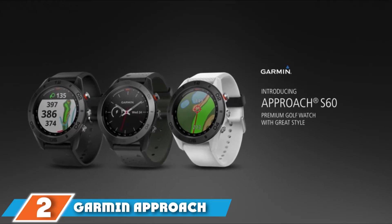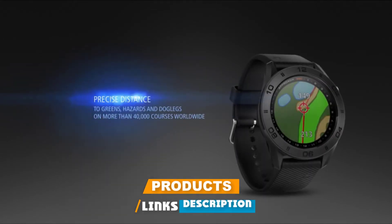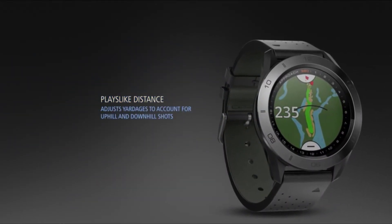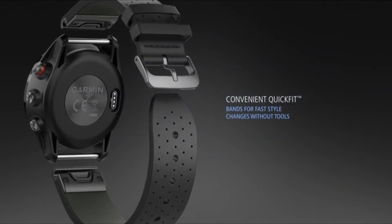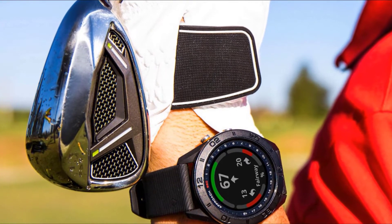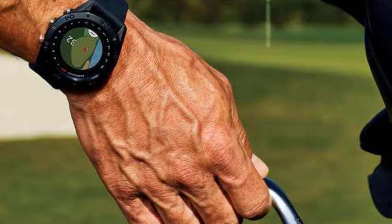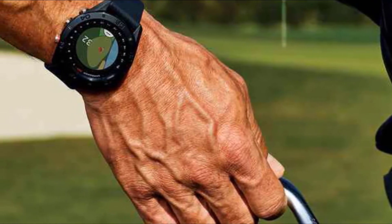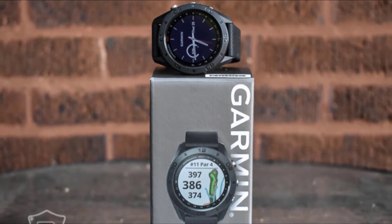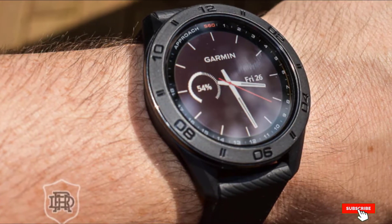Moving on to number two, we have the Garmin Approach S60. The Garmin Approach S60 is a compact smartwatch made specially to assist golfers. It has a 1.2-inch color display with support for touch input and uses a unique screen technology ensuring the display is visible even under direct sunlight. Though made for golfers, it also has built-in profiles for additional activities like skiing, snowboarding, XC skiing, stand-up paddleboarding, and rowing. With up to 10 days of battery life on a single charge and a user-replaceable strap, it's a solid all-rounder.